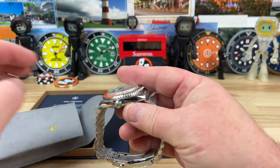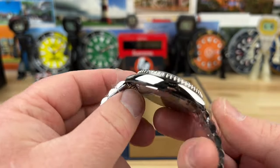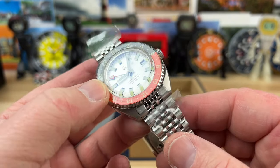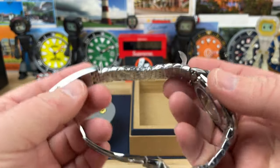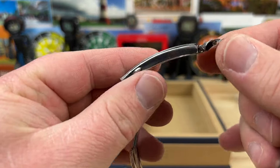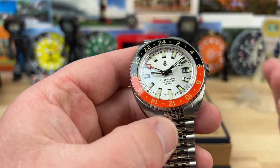I believe we have a new colorway. This is using the Miyota 9075, which is a traveler's GMT — it has the jumping hour. This thing has a nice weight to it. Got it all peeled off, got most of the plastic. There's still some plastic on the side and on the folding bits of the clasp, so there's a lot of protective plastic, but I got the main bits off so we can take a closer look.